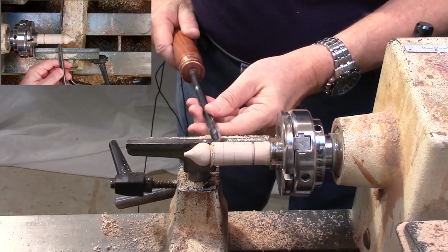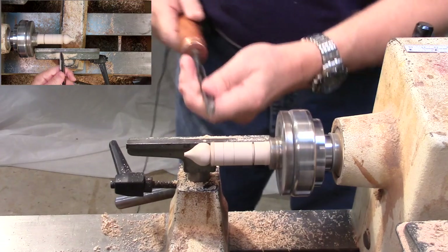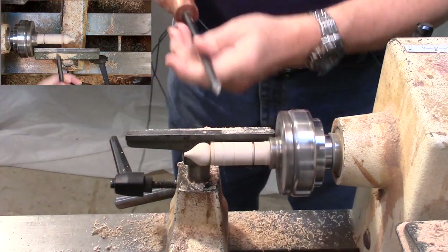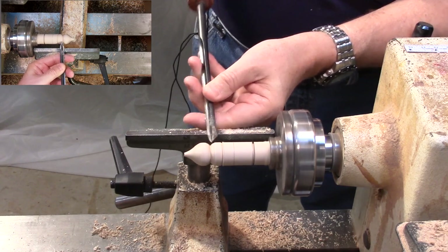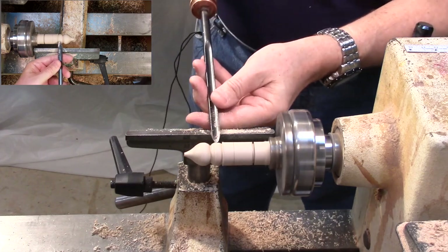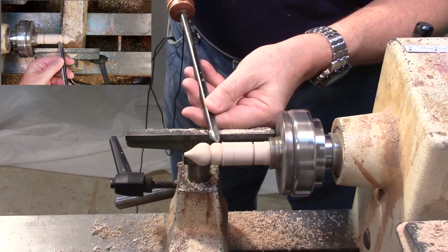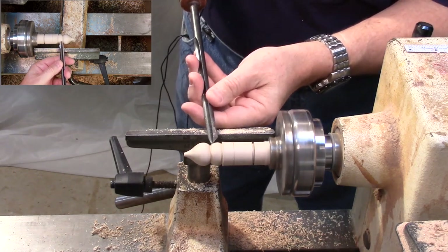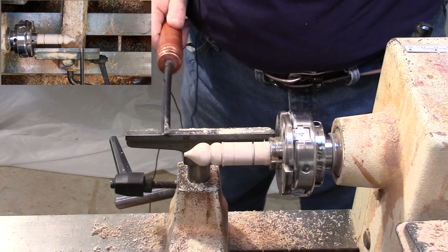Now I'm going to turn the lowest scoop of ice cream right here, and this will be the cone all the way down here. Just looking at it, I think the top scoop of ice cream is a little bit too thick — I'm going to make it smaller.